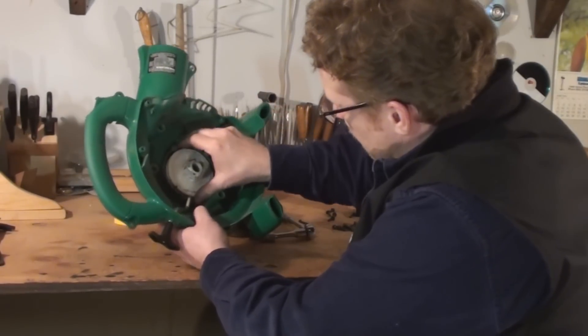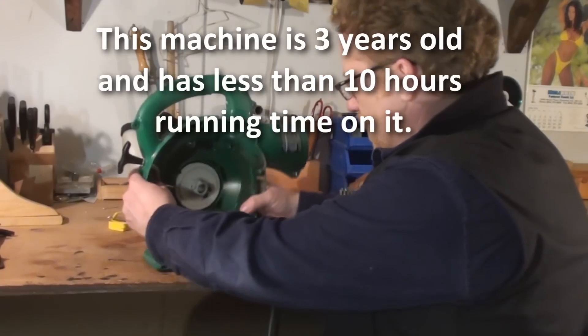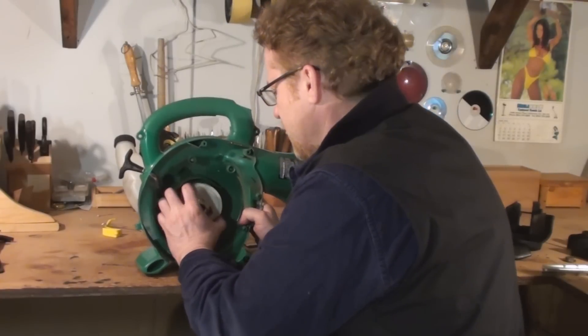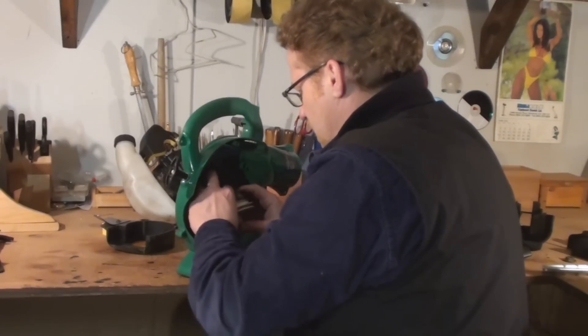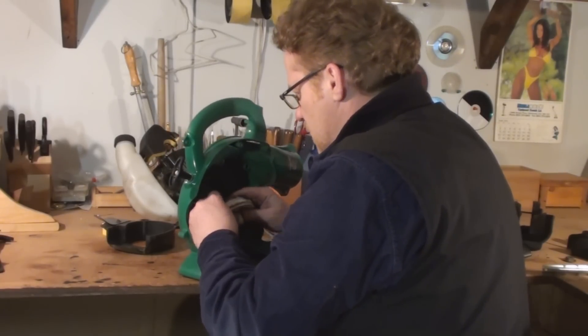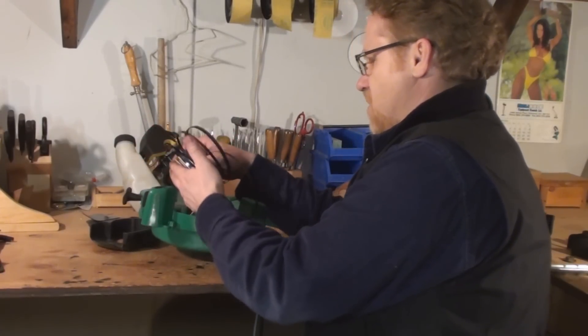Here lies the recoil mechanism. I've had trouble with this since day one — it doesn't recoil properly. There goes the spring out the back. That is unfortunate. This is bad design. This is just terrible. There it goes. Well, can't beat them, joining them, right?